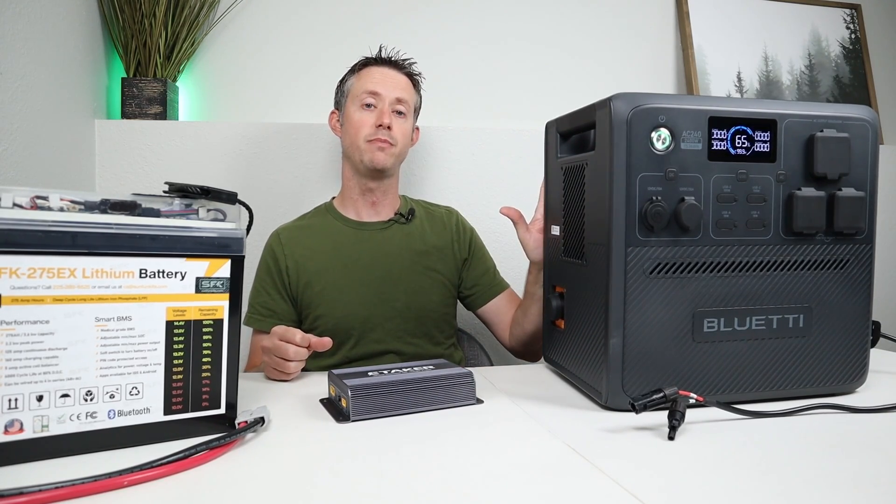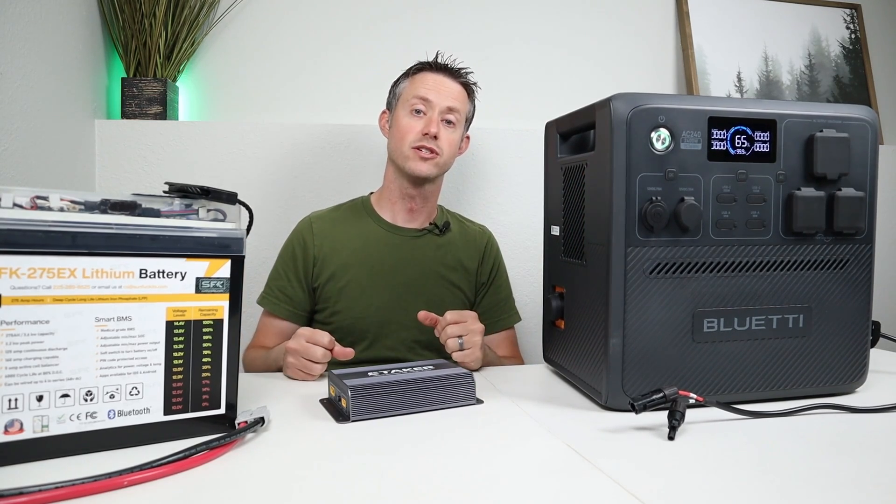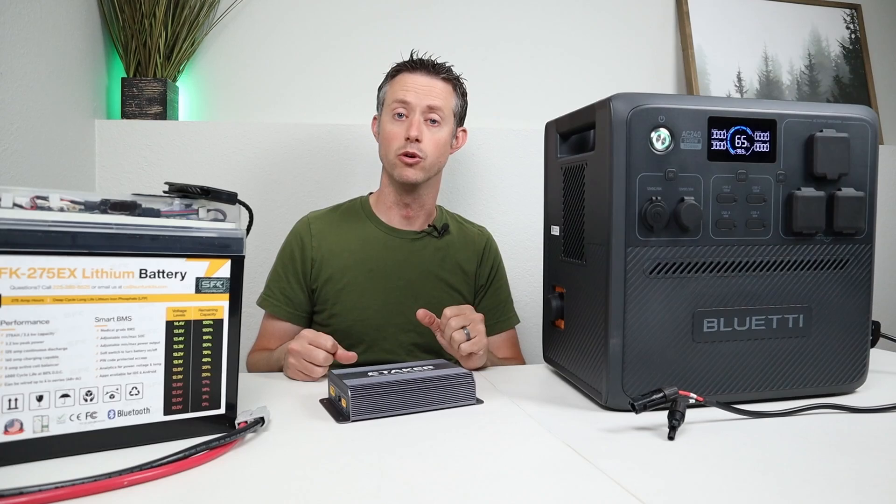What we're going to do is test first with this power station. I'm going to discharge it a bit, test to see how efficient this is and how it works, and then we'll take it outside and do some real-world testing.